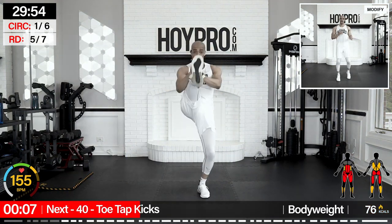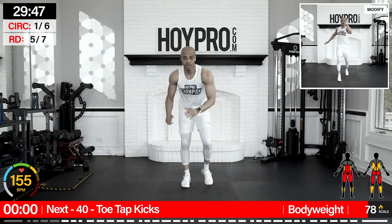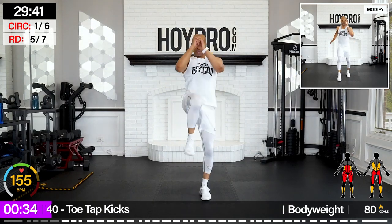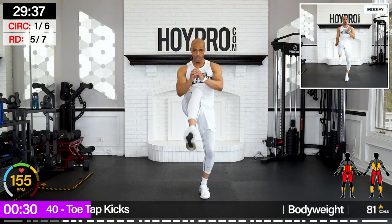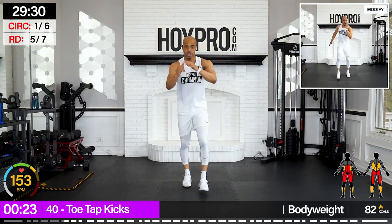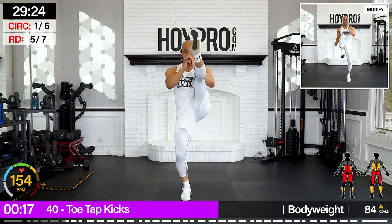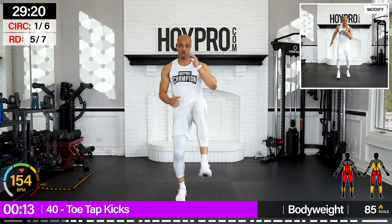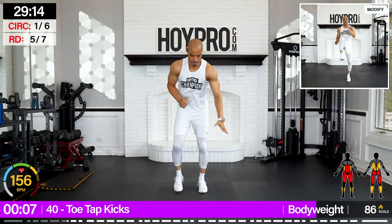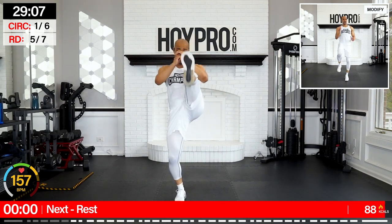We're going to start toe tap kicks — half, and then we're going to switch to the other side. Right hand, left foot. Let's go — tap and kick. Count these kicks, we're going to get the same halfway through. Switching right to the other side and down. Come on, we're working. Good. Step back, execute that kick. You're doing great with that tempo, keep it up. One more, and down.